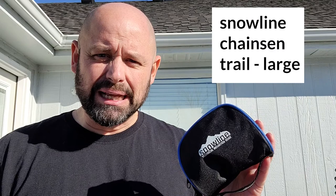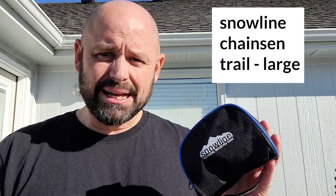Hey guys, Scott here. Thanks for joining me. Today I'm doing a short video to cover my Snowline microspikes that I got in the summer when they were on sale. I got large because I wear about a size 9, 9.5 US men's boot.